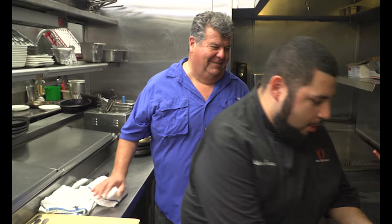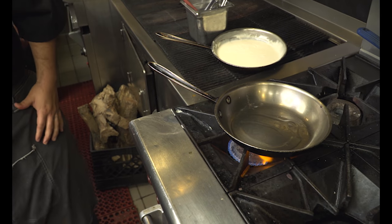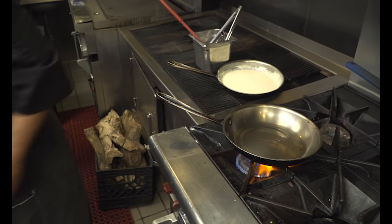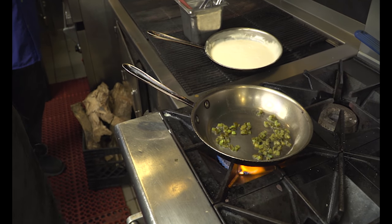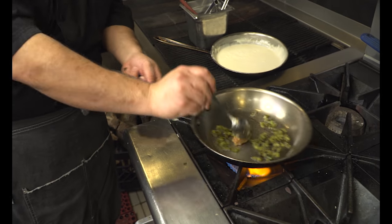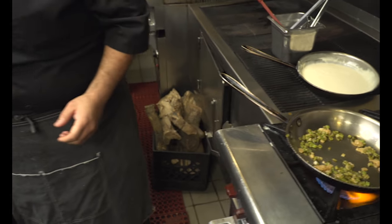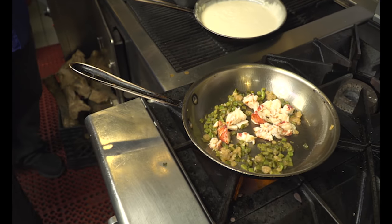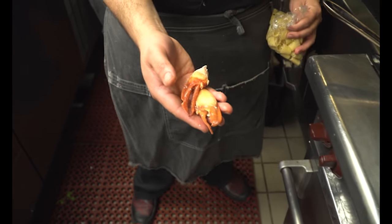Go ahead and heat up your sauté pan — you want to make sure you start with a hot sauté pan at all times. We're going to hit it with rajas, which are roasted pastilla peppers. Then we go ahead and add our sliced lobster. We leave the knuckles out to use as a garnish at the very end.